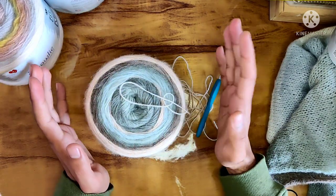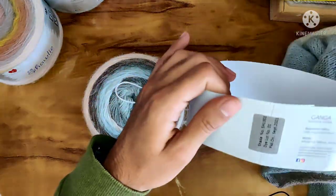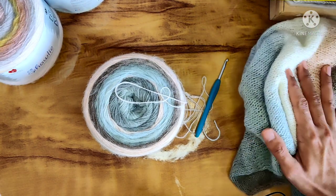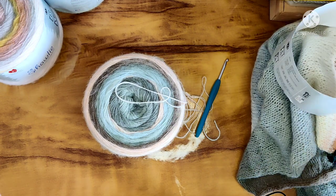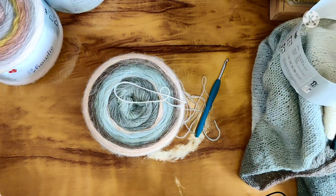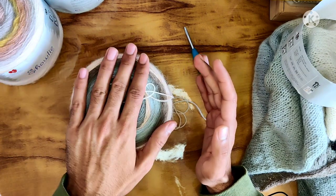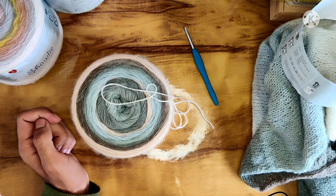Very beautiful yarn — I think it's a steal at this price because you are getting a whopping 810 meters of length. If I had made the sweater a little bit skinnier, I might have gotten an entire sweater out of this one cake, which is a lot. That's it for today — thank you for joining me, make sure you're subscribed to the channel for future videos, and until next time have fun crocheting, knitting, or doing your thing. Bye bye, take care, stay safe, stay healthy!